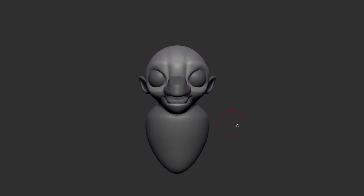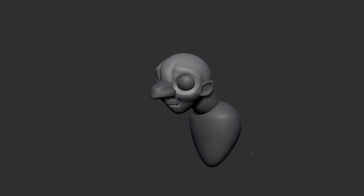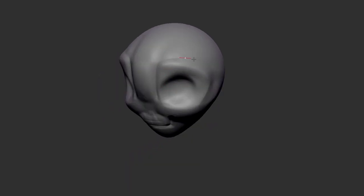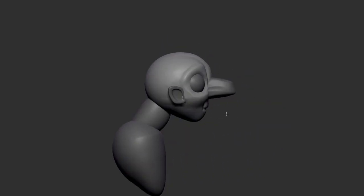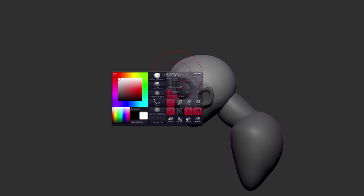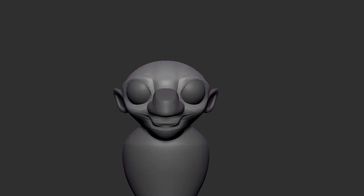I kind of like the general vibe of what we've got going on here, and it's maybe been about five or six minutes. Not too long. We've got a really good base here already for just a quick little sculpt. In terms of the main shape here for the head, he's very forehead-heavy — that's the term I'm looking for. So I'm thinking I'm going to reduce that some, kind of pull back on that, maybe make it a little less tall. There we go, that's kind of what I was looking for.